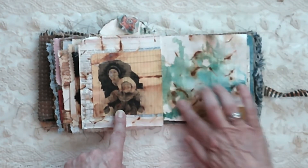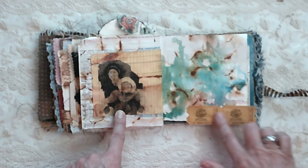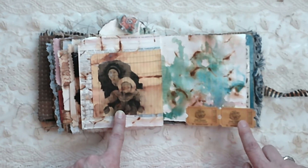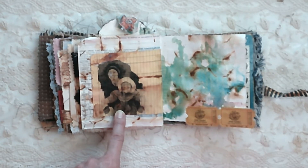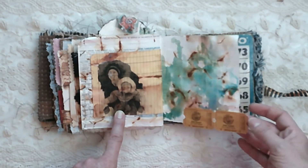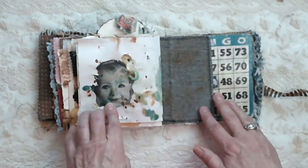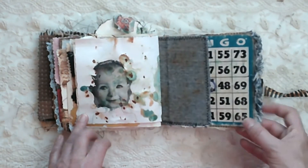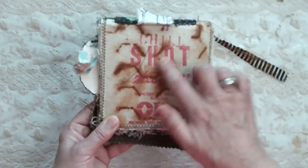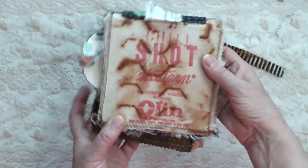This is done with some alcohol inks, and that was part of the class. These are tickets from a place locally where I live that we took our kids — called Acres of Fun. We took our kids there to play, so I put that in. That's Grace. And there's the end — this is an old canvas shot bag.